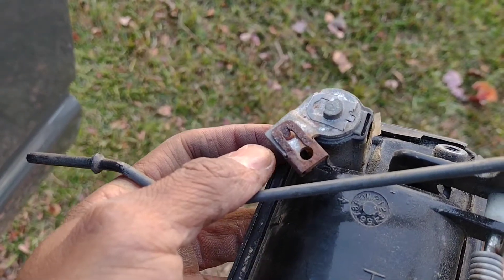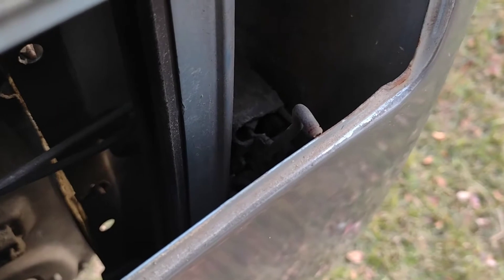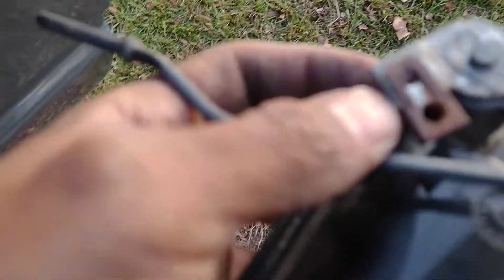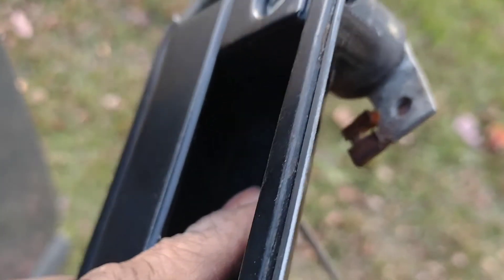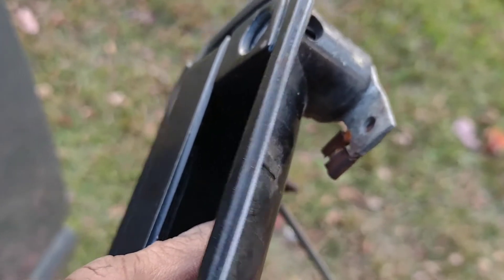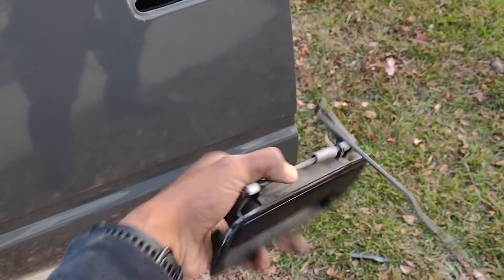I think I found the issue. This arm here is supposed to attach to this rusted piece, but as you can see, it's seen better days. That little lip is supposed to go into there and be held in by either side of that connection. So I'm going to see if the local auto parts store has one of these, and hopefully it comes with all the parts I need.